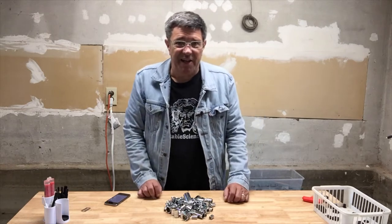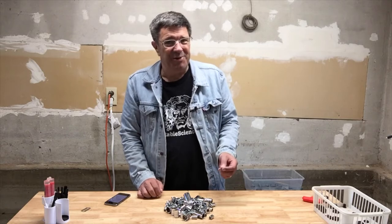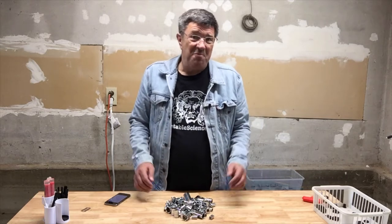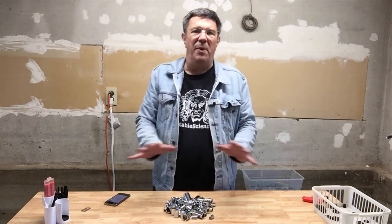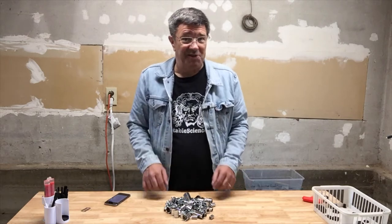That's the size you use for tightening down a standard 1/4 inch bolt. Because the one you use is the first you lose. So if you've lost a socket from your set, you should maybe try printing a replacement with your 3D printer. Stick around and see how you can print a whole bunch of different sockets and learn why Printable Science loves these things.